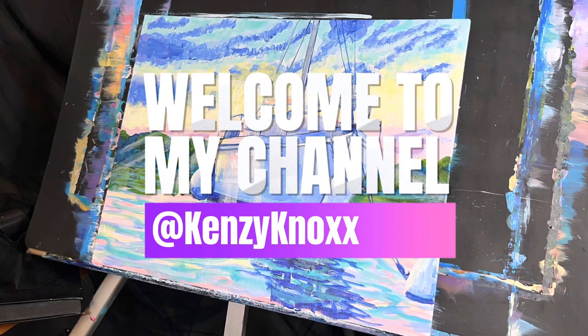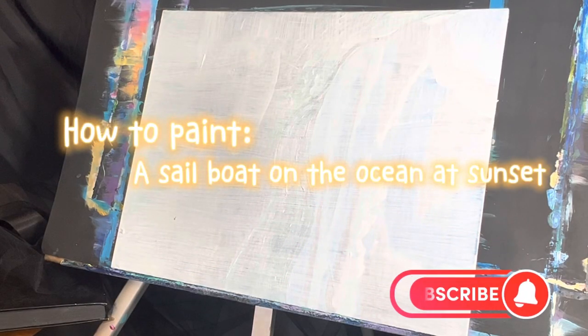Hi everyone, it's Kenzie Knox and today I'm going to be painting a little sailboat painting in the sunset with a bunch of pastel colors and I think I really enjoy it.